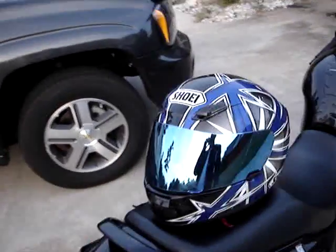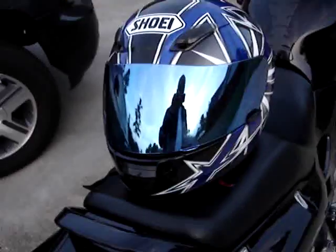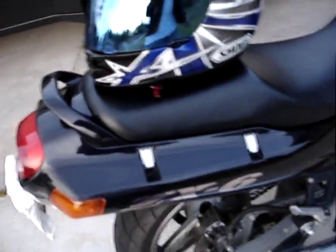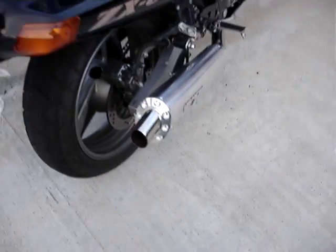I also got the new Spectra face shield to go with the exhaust — it had nothing to do with it, I just had my clear one scratched up. I've got to say I love the Spectra face shield. It's not bad at night. I wouldn't prefer it on long trips, but during the day you can definitely see a lot clearer.